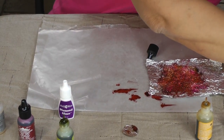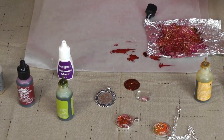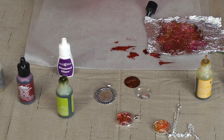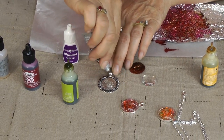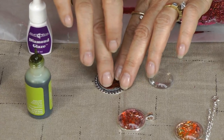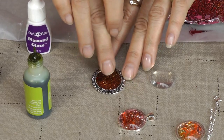Now I'm going to punch a hole out with my one-inch punch. And I have a pendant tray here with my glass. So what I'm going to do is put a little bit of E6000 in here — I'm going to put a little bit of that in there — just to make sure my aluminum foil will stay in there. Stick it right in. Wow, I love those colors, it's like a sunburst. Isn't that just cool with this sunflower tray that I have in Antique Silver?